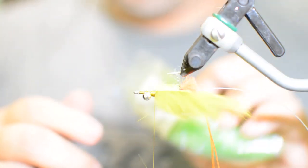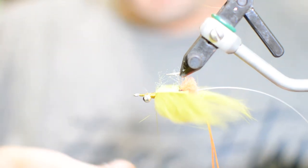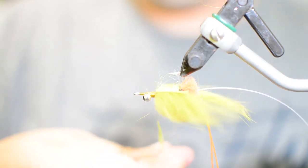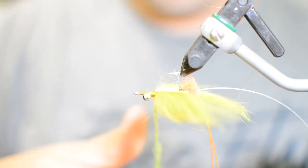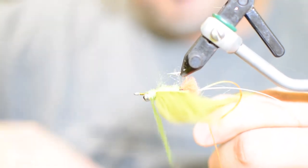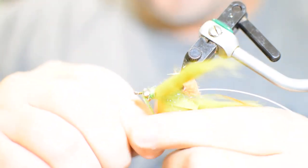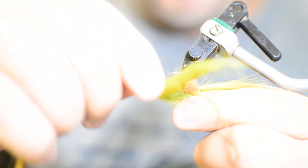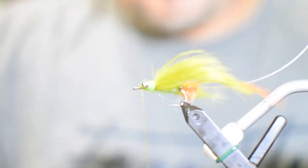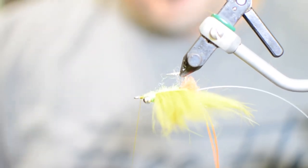Now we're going to get a little bit more of our Ice Dub to cover up those thread wraps and cover around the eyes, making it so the claws look like they're just coming right out of the body. Do some figure-eighting around the eyes there and then work our thread all the way to the front.